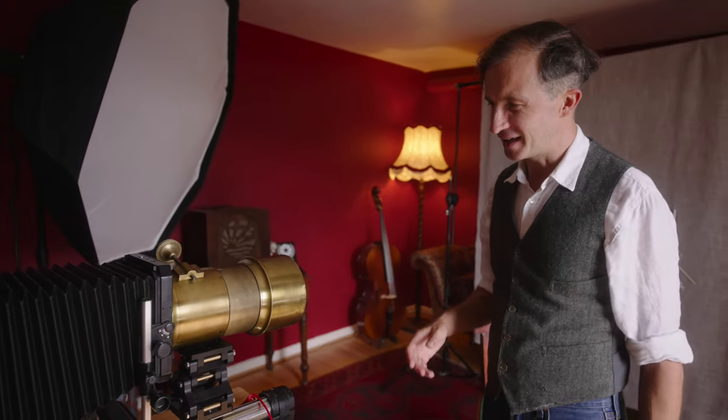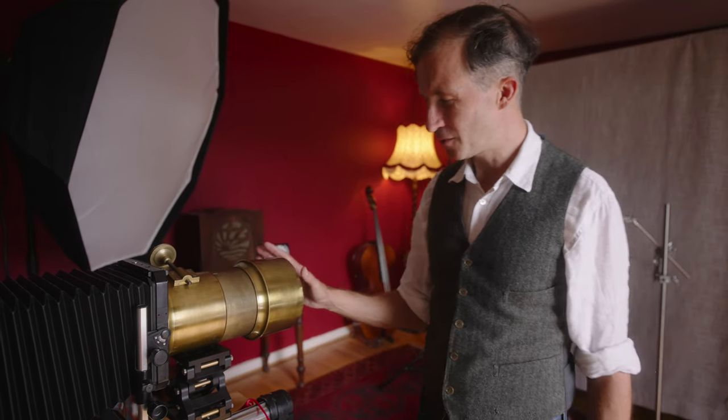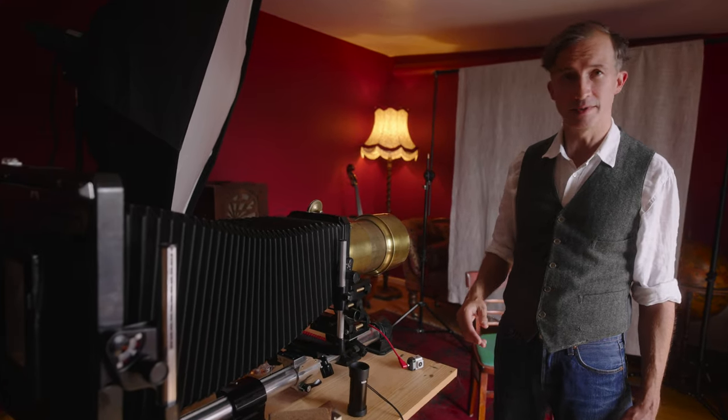And what about in terms of focal length and aperture? This is a 450mm f4.5 lens. But 450mm on an eight by ten camera, which is what this is currently mounted on, is equivalent to about 70mm in terms of its field of view. So this is really a portrait lens.